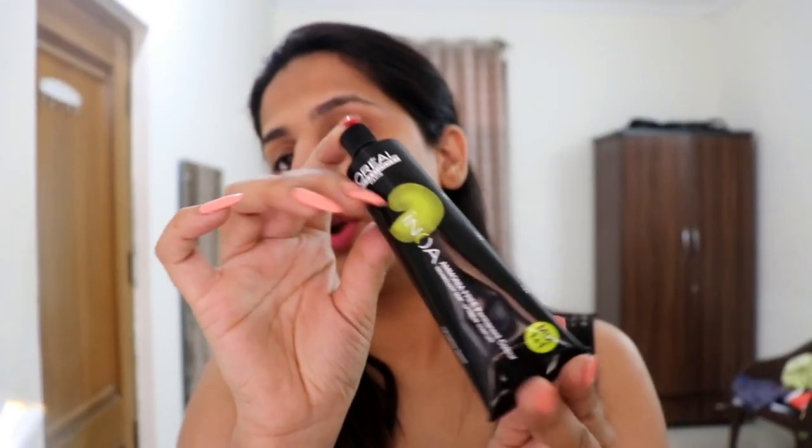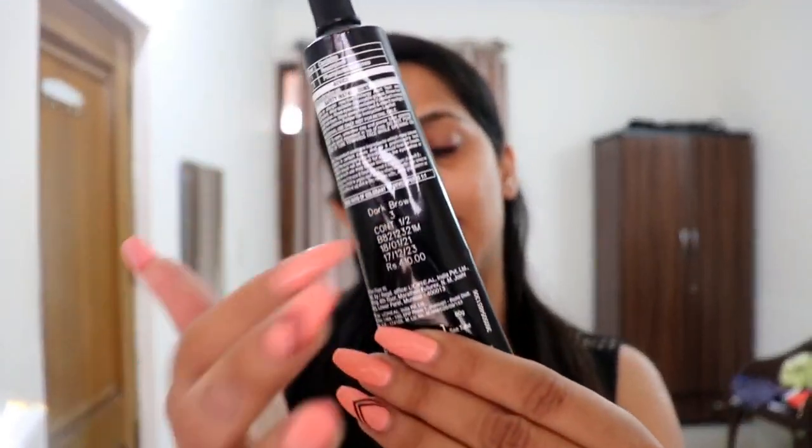Let me show you what is in this box. When you open it you get this tube of cream — the shade is written at the back, the price is written at the back, and this is for professional use only. The mixing ratio of colorant to developer is one-to-one. I read the manual and it says you have to mix it with the developer, which they didn't include, so I went separately and bought the developer. This developer is called cream oxidant.